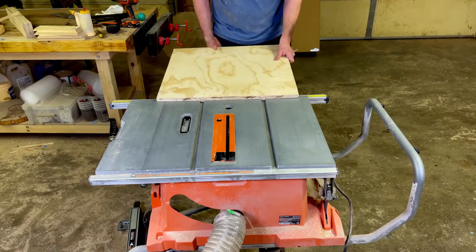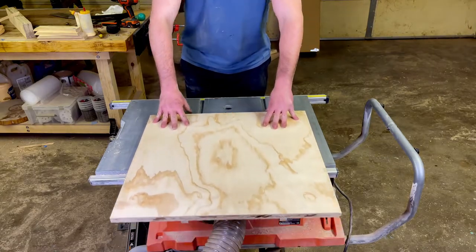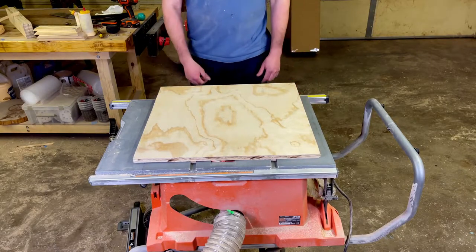Just giving it a test fit here. This should fit in smoothly with very little if any side to side play. Checking that it slides smooth and checking for side to side play — and it doesn't have any. Perfect.